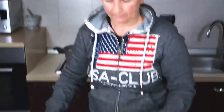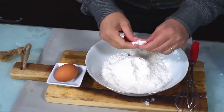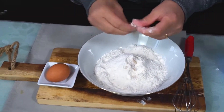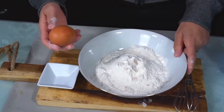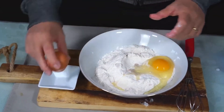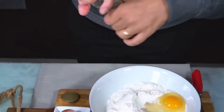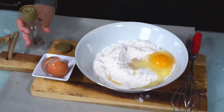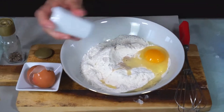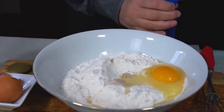Fatto questo ci occupiamo della nostra pastella. Allora qui c'è la farina, il lievito — lo vedete — lo andiamo a sbriciolare leggermente così. Poi mettiamo l'uovo, un po' di pepe. È una pastella un po' particolare. Un goccettino di sale e iniziamo a mettere l'acqua.